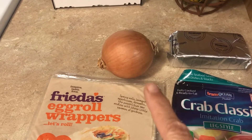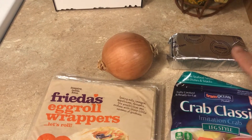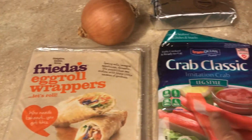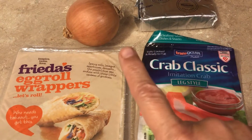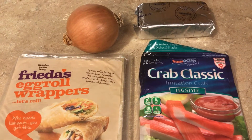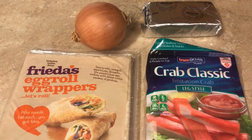Probably half of an onion — I probably won't use all of it. I'll use a whole block of cream cheese, some egg roll wrappers, and some crab classic. I'll just chop the crab up with the onion and the cream cheese. I usually use just my KitchenAid mixer, then chop up my onions and put it in there. I'll show you how I wrap them up too.